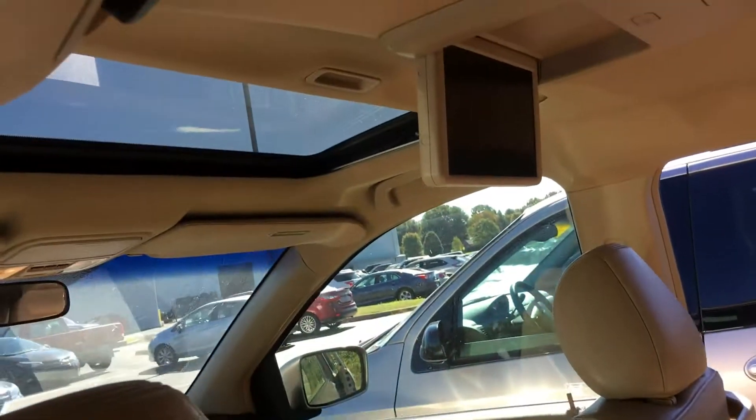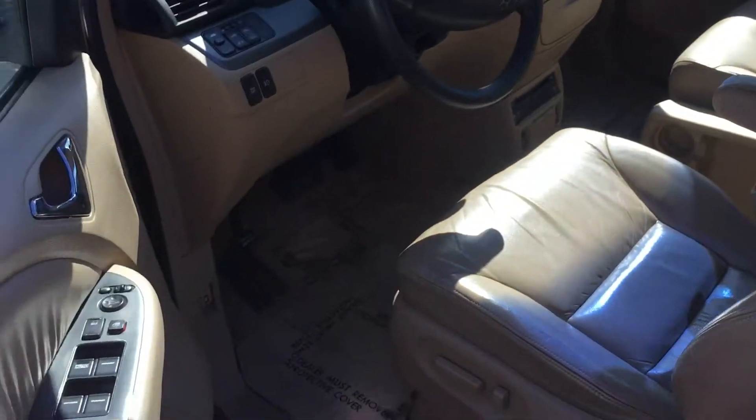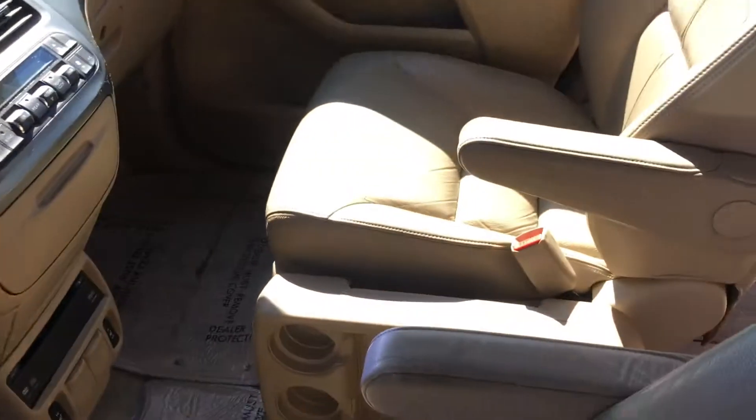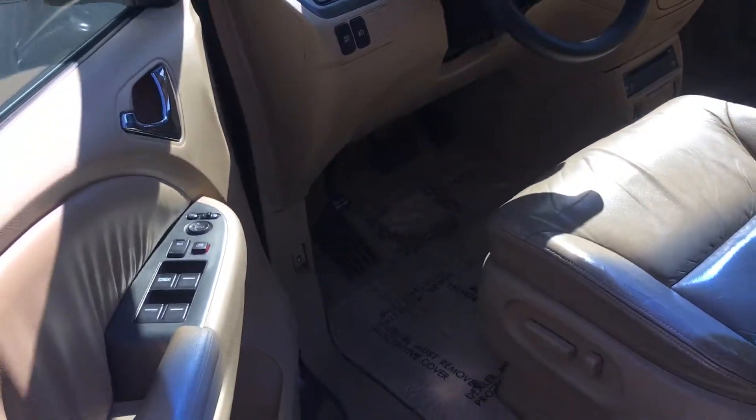It does have the DVD system and moonroof. Here is the front seating — nice captain seats up front.